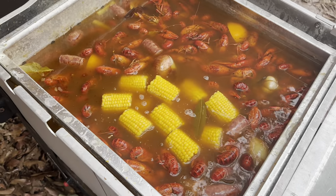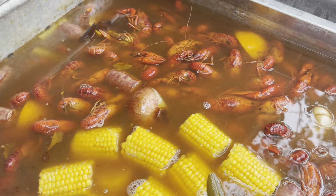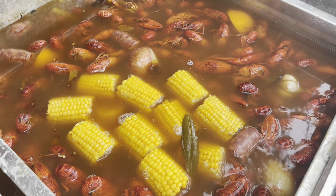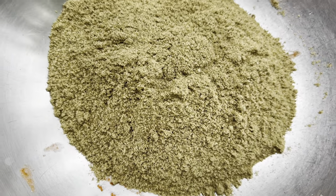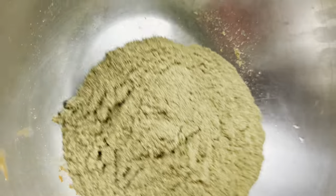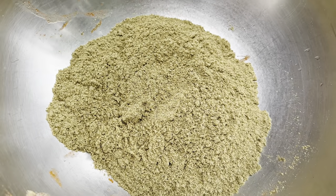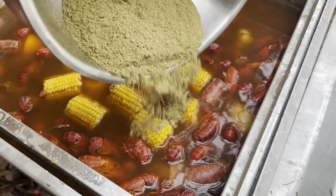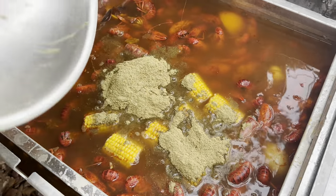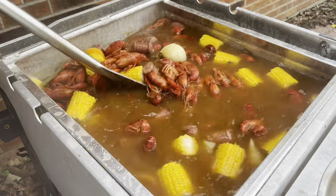Now it's time for the zesty soak. I like to add some ice — it won't dilute it because we have plenty of flavor, and you can also save some of the boil juice, freeze it, and use it in place of ice next time. On top of the ice, add the frozen corn — it soaks up all the flavor so quickly, so it only needs about 10 to 15 minutes. I also like to add boil boosters — they come in different flavors like citrus, smashed garlic, and herbs, and they're salt-free. I pour in the citrus one and mix it into the zesty soak, then let everything soak for about 10 to 15 minutes.